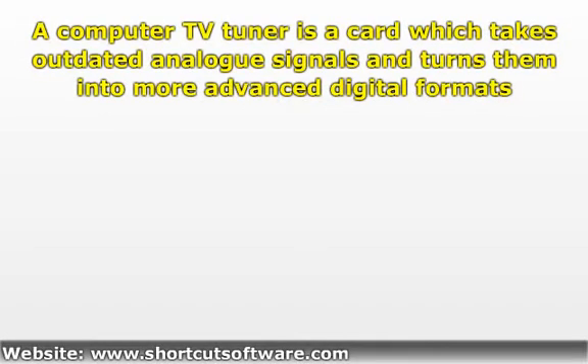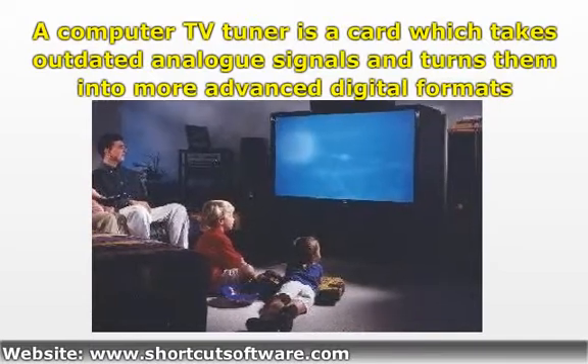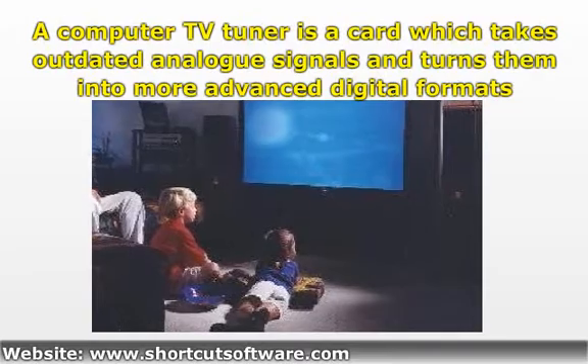A computer TV tuner is a card which takes outdated analog signals and turns them into more advanced digital formats. These cards are available in three different varieties: analog, digital, and hybrid.